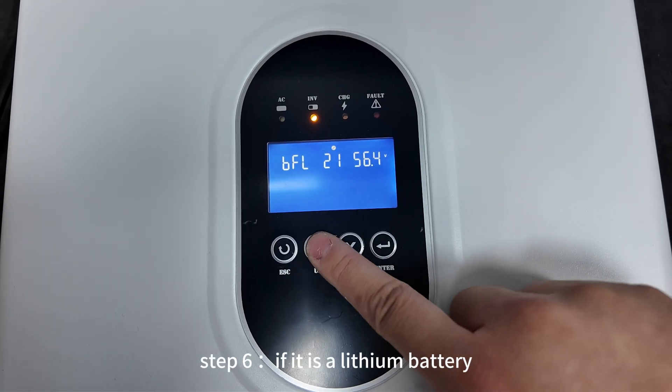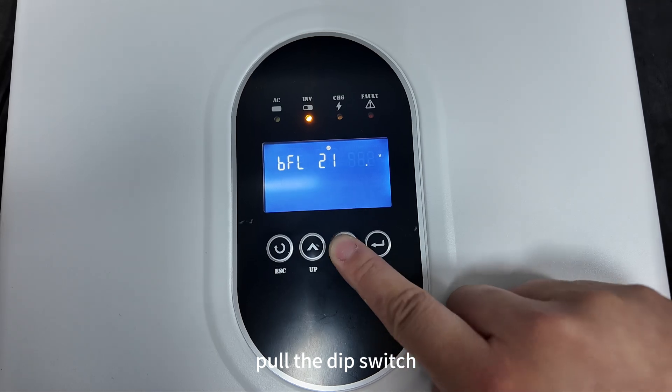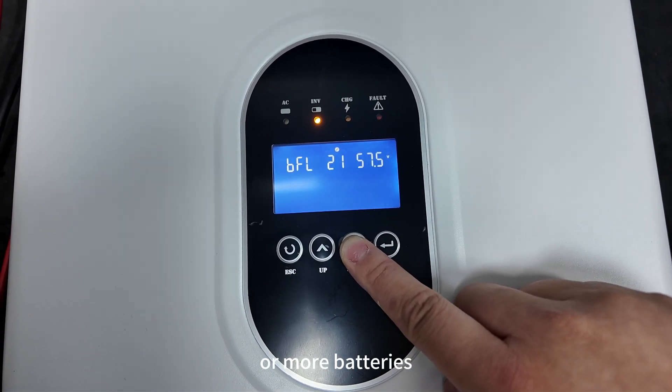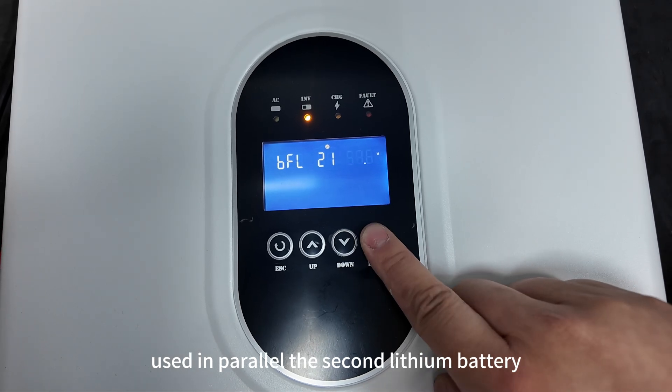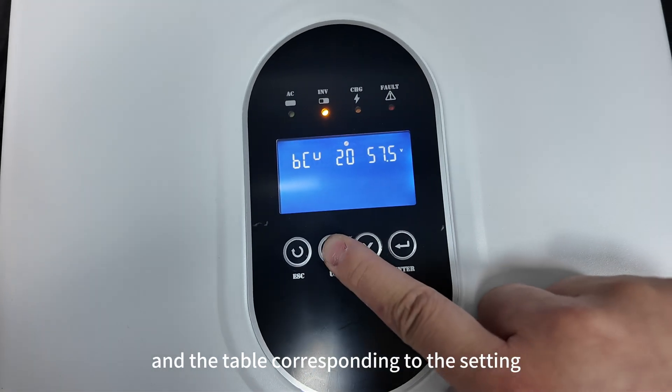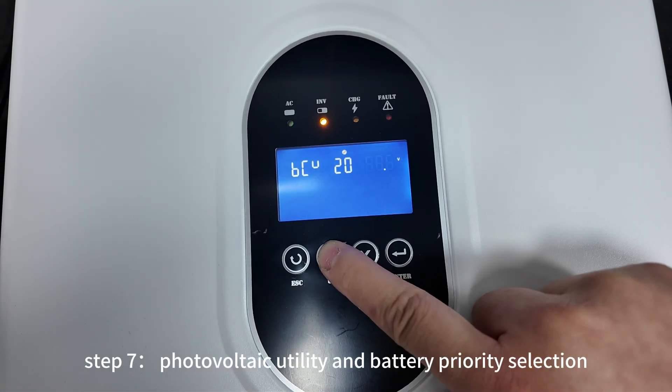Step 6. If it is a lithium battery, pull the dip switch on the lithium battery to number 1. If there are two or more batteries used in parallel, set the second lithium battery's dip switch to number 2, as shown in the figure below, with the corresponding table for the second battery.